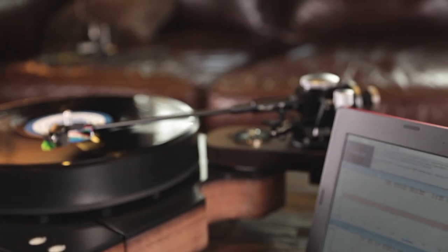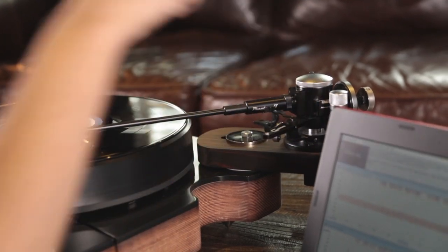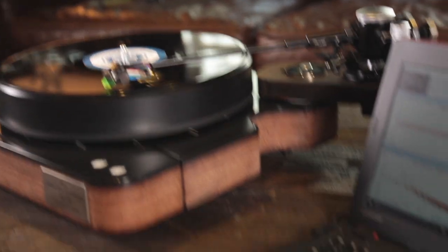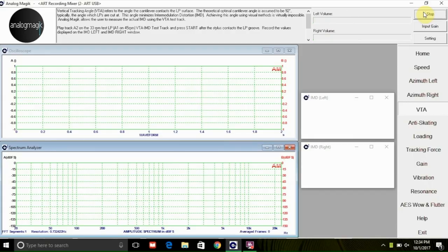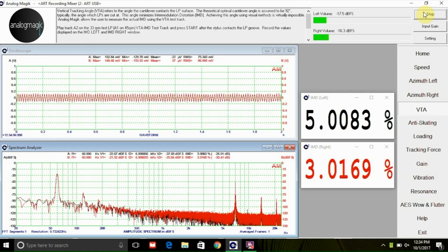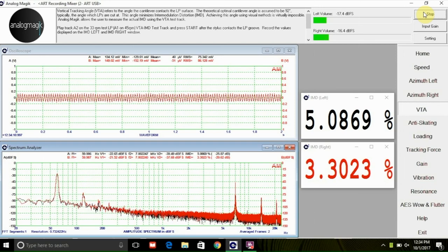That is exactly what Analog Magic software will do for you. Using the Analog Magic Test LPs, which are recorded with a test tone specifically designed to work with special algorithms incorporated into the software, simply play the VTA test tone and the software will compute the intermodulation distortion percentage for both the left and right channel. As you change the VTA and repeat the test track, you will find a correlation between the IMD percentage and the corresponding VTA angle. The optimal VTA angle is found when the screen shows the lowest intermodulation distortion.